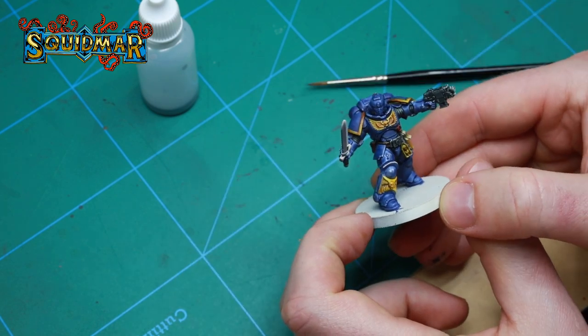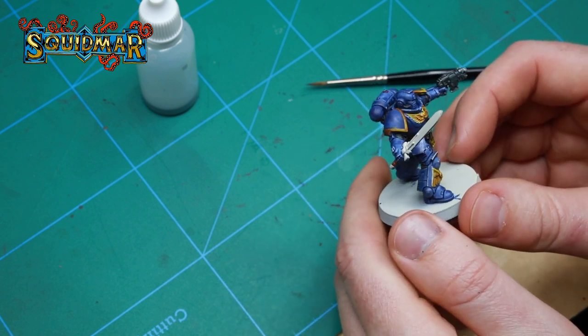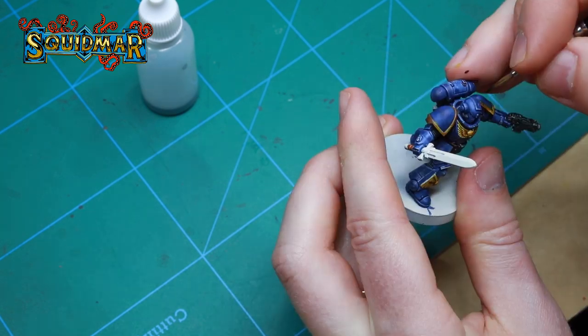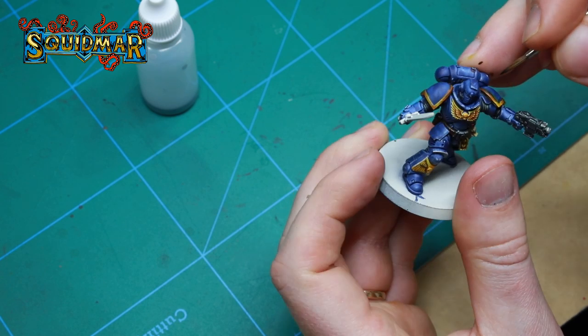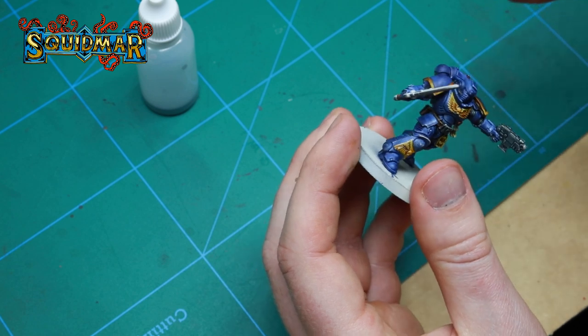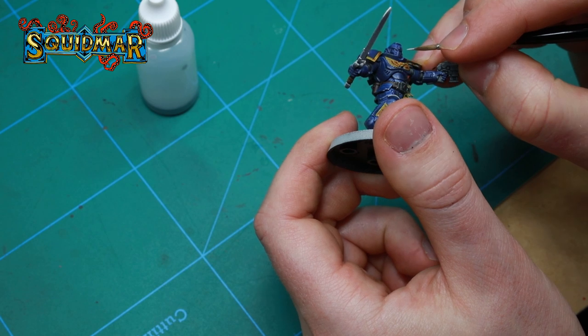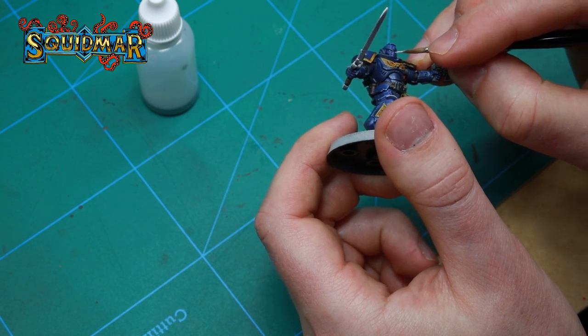If you just want a quick job and only use the contrast paints you are pretty much done now — you just have to paint the sword in whatever color you think fits. But if you're like me and want your miniatures to have something a little bit extra, we're going to take this to the next level. I'm painting the center of the eyes with white because later on we will give them some glow.